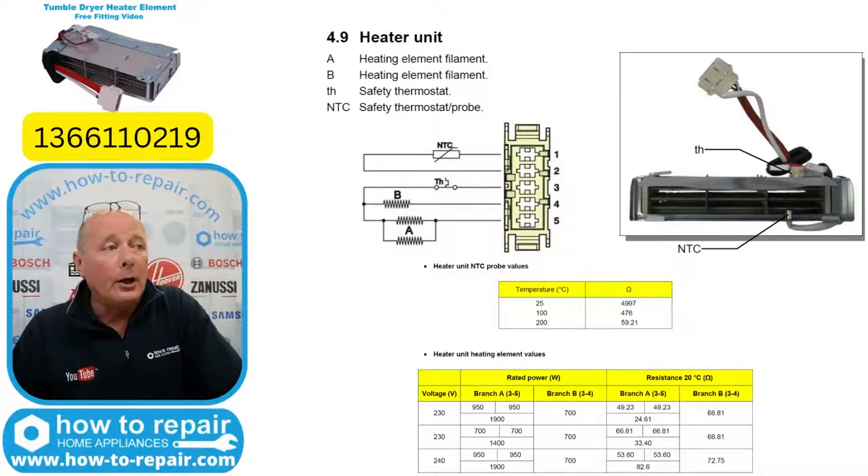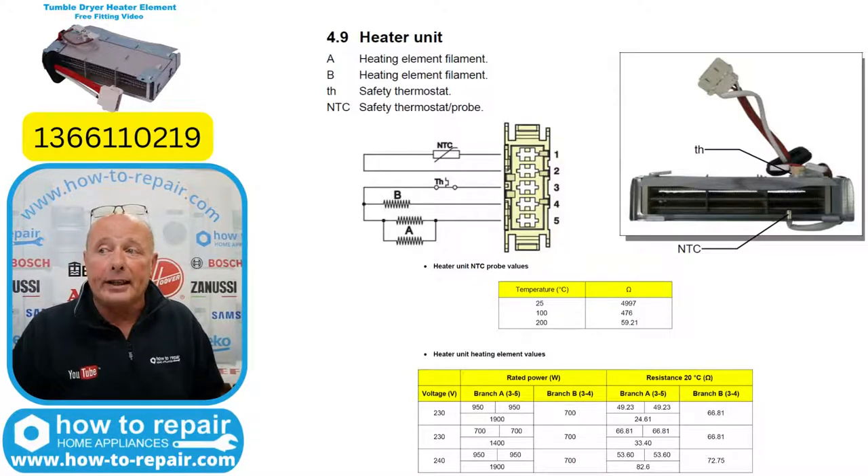Let's have a look at the heater first. The heater — we do carry in stock, and it's part number 1366110219. It is genuine only. The thermostat fitted to the heater is non-replaceable, meaning there are no pattern parts available for just replacing the thermostat if it were open circuit. Looking at the NTC sensor: I've done a detailed video on how to check NTC sensors. At 25 degrees you should be getting an ohms reading of around 4997. At 100 degrees you should have a reading of around 476. And at 200 degrees — which you shouldn't be getting to anyway, otherwise the thermostat will go open circuit — it's 59.21.